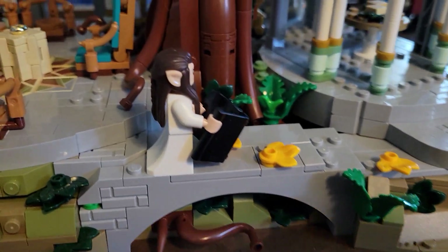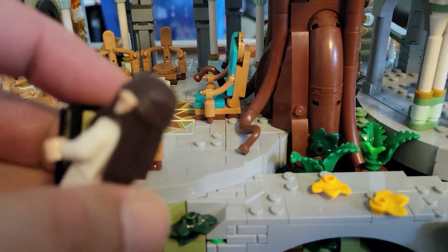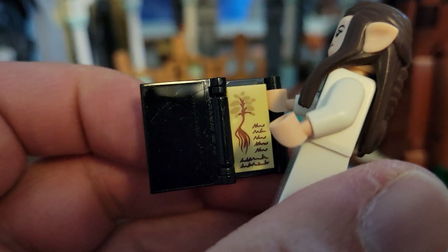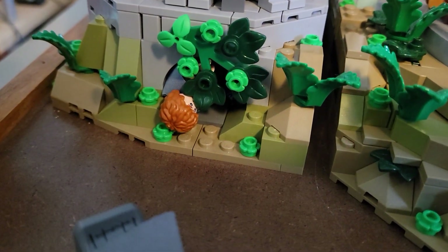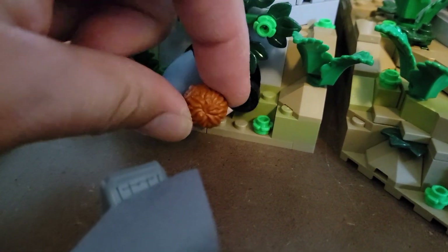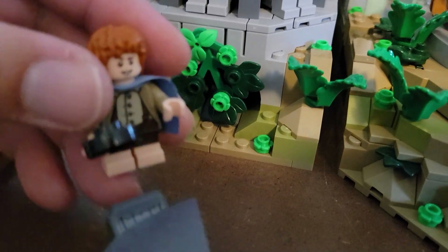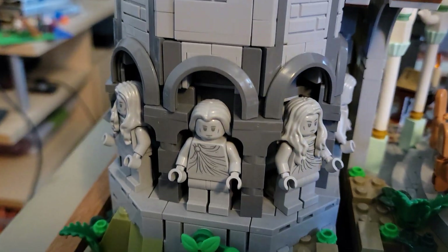Here's another elf minifigure — she has a little book she's reading. We can look inside: it's just scribbles of course, but it looks like something about a tree. Typical for elves — elves like trees. There's also a little hiding place over here. As in the movie, Sam was hiding nearby to listen to the Council because he hadn't been officially invited. You can put him in this little hole with leaves in front of it that flip up.